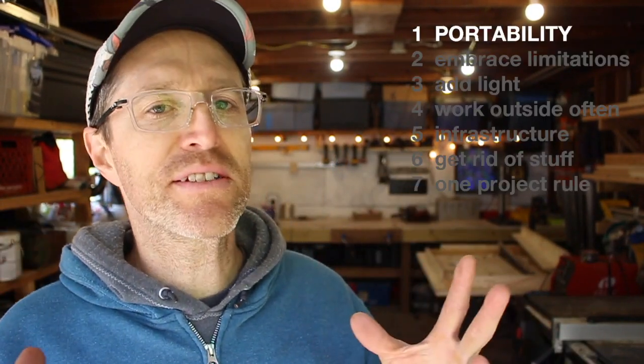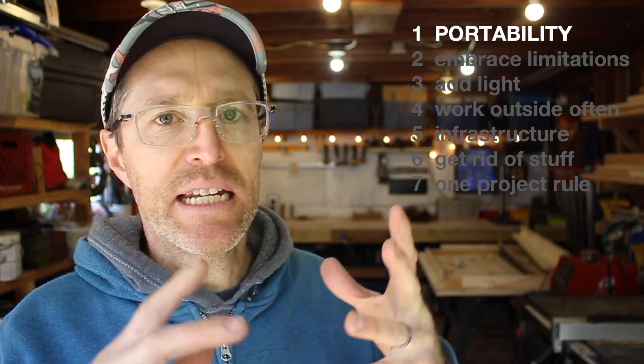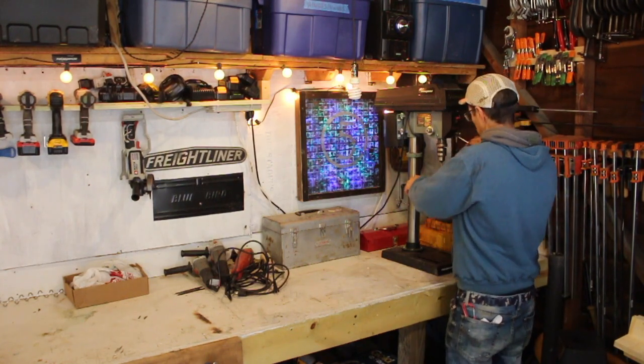Now that you've seen an overview of my shop, let me go through some principles I've sort of adapted to and developed over the 10 years I've been using this space — I think they're going to help you if you've got a small workshop and want to work effectively and enjoy your space. The first and probably most important principle is that your big tools and materials need to be foldable, portable, on wheels, and things like that. I do have a drill press that sits in one place, but other than that, most of my big tools can be moved.